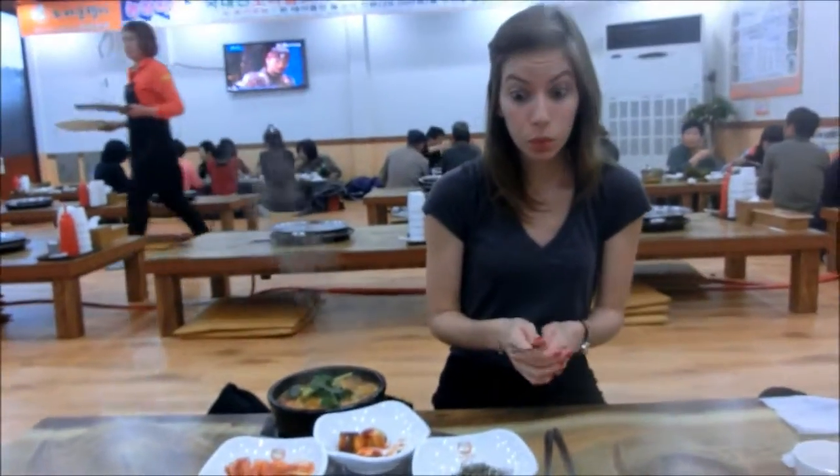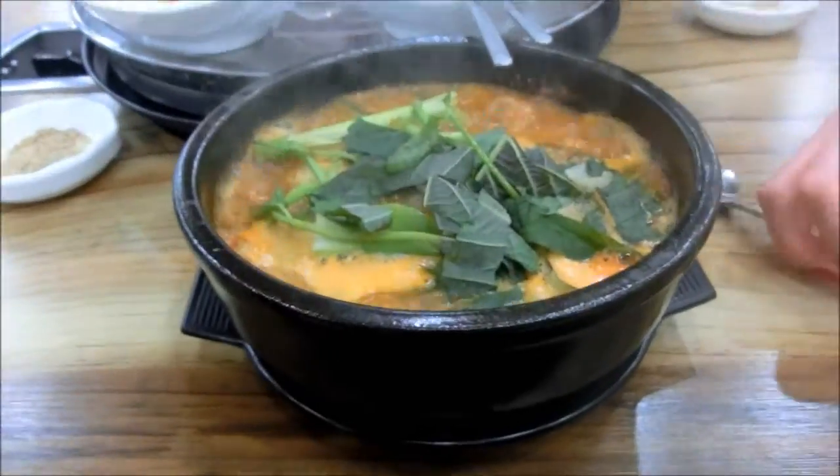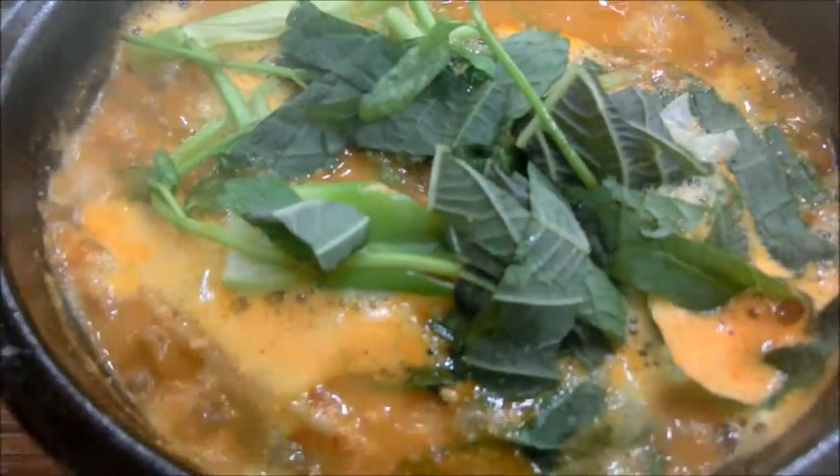Here comes the soup. Oh, it looks delicious.